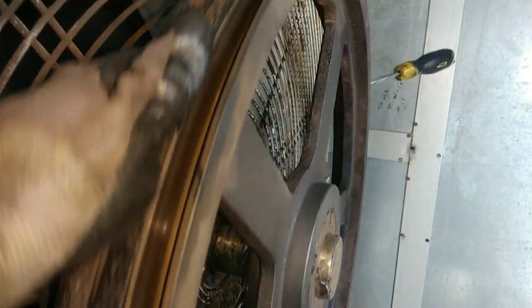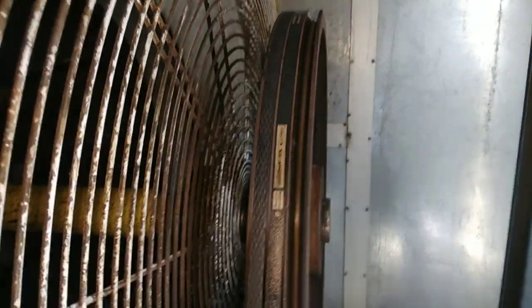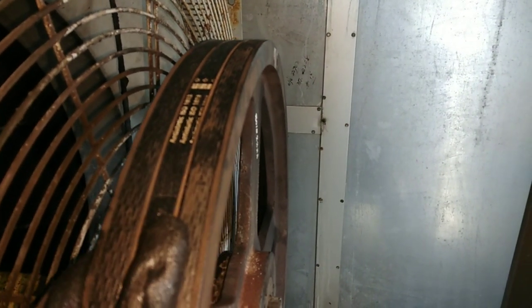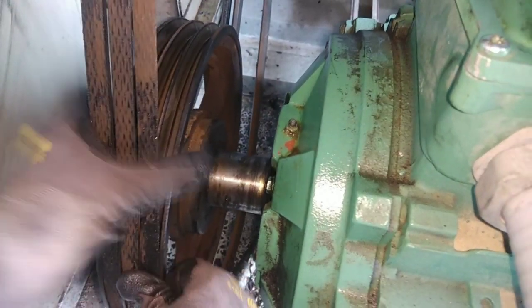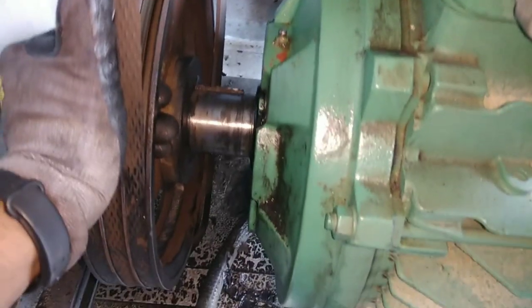If you want to use safety, you can use the safety guard. You can use the belt in the middle and fix the belt in the right direction. You can fix the belt in the corner and in the right direction. Then you can find the motor out, with good safety and protection.